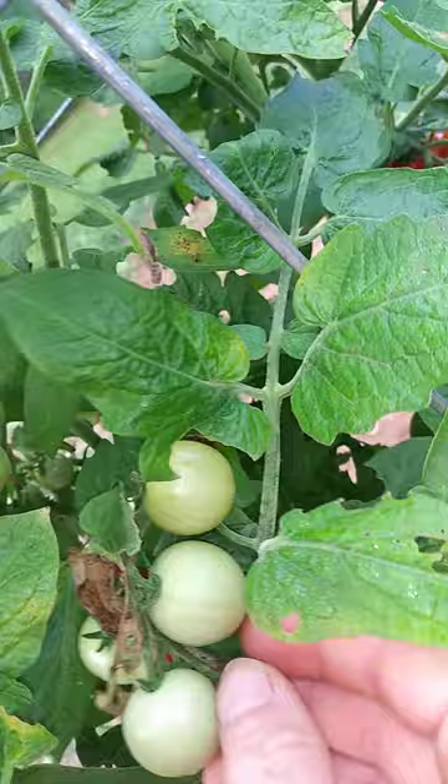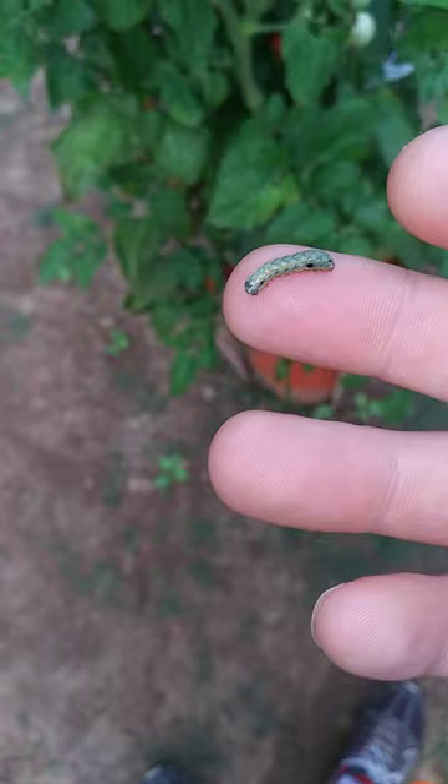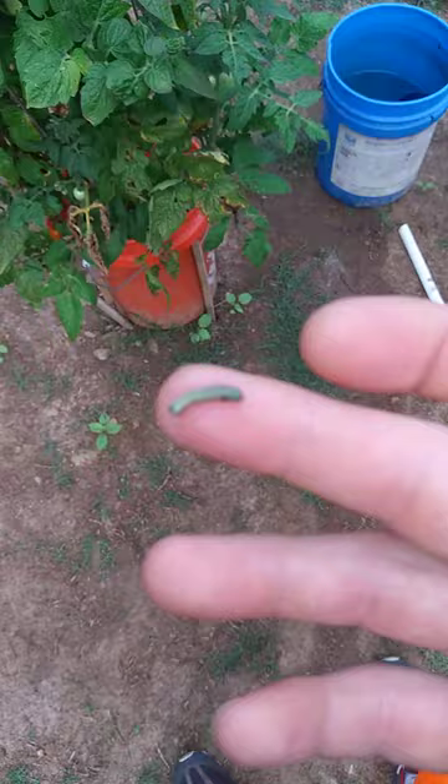Let's see if this one's lethargic — it's a baby, it was just born. And look at that, it doesn't look like it's very alive, so maybe the neem oil does work pretty good.